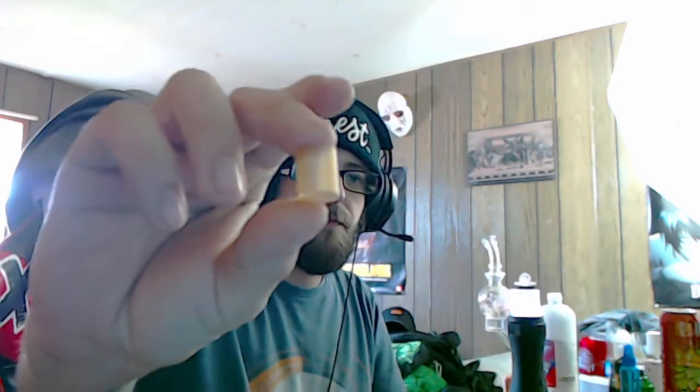Your dabs are definitely going to be way more flavorful off of the Dr. Dabber Switch in my opinion — not just off the ball rig, but potentially just doing a regular cold start. I've been able to do cold starts even off the sapphire cup, and as you guys can see, I've been able to keep it for the most part fairly clean. I do need to do another burn-off on it.